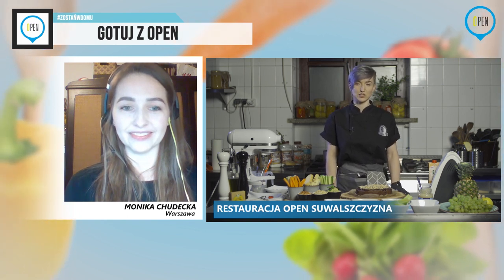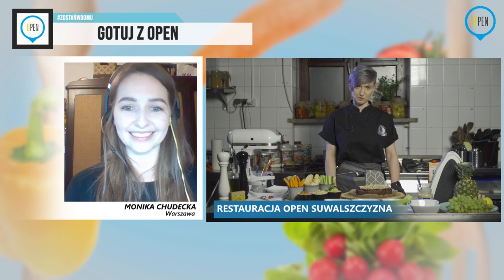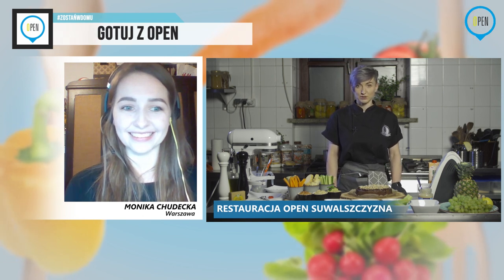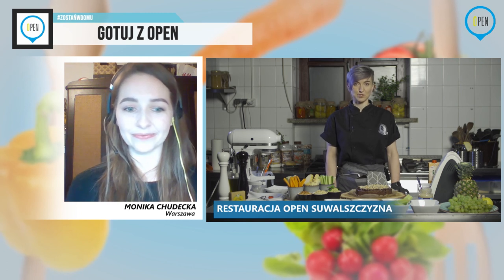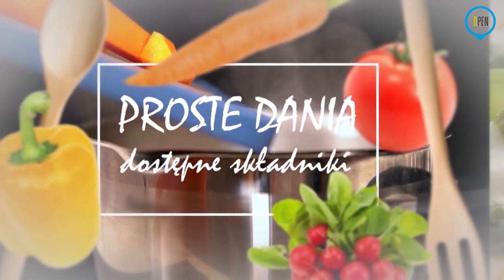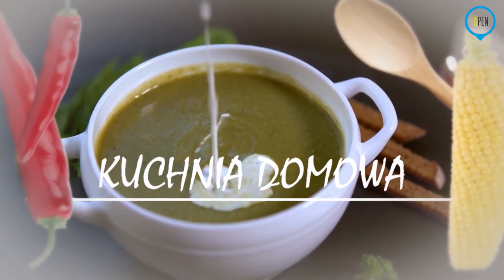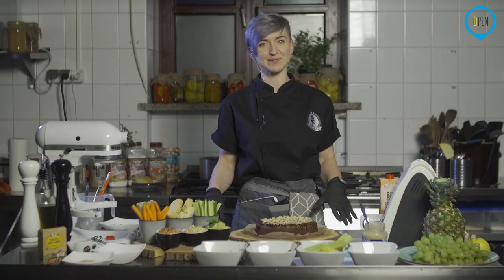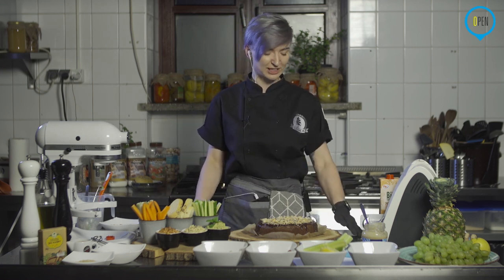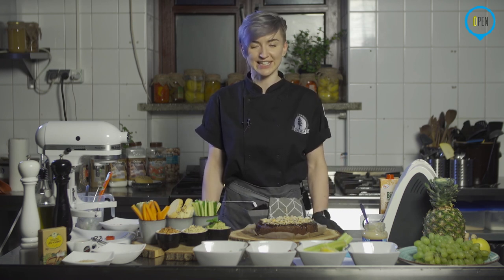Zostaje sobota, dziewiętnasta, chyba że może właśnie wolicie inną porę. Jeżeli tak, dawajcie znać, obserwujcie naszego Facebooka – tam wszystkie szczegóły, oczywiście wszystkie składniki, które będziemy używać, tak żebyście mogli gotować razem z nami. Jeżeli macie ochotę wziąć udział z kamerką, z nami na połączeniu, pogadać trochę też o sobie, dawajcie znać. Na dzisiaj dziękuję i zapraszam do kolejnych odcinków. Dokładnie tak. Ja też Wam serdecznie dziękuję. Mimo tych niedogodnień, to dałyśmy radę. Także Agnieszka Borkowska-Hobowicz – dziękuję za dzisiaj i zapraszam na kolejne odcinki.